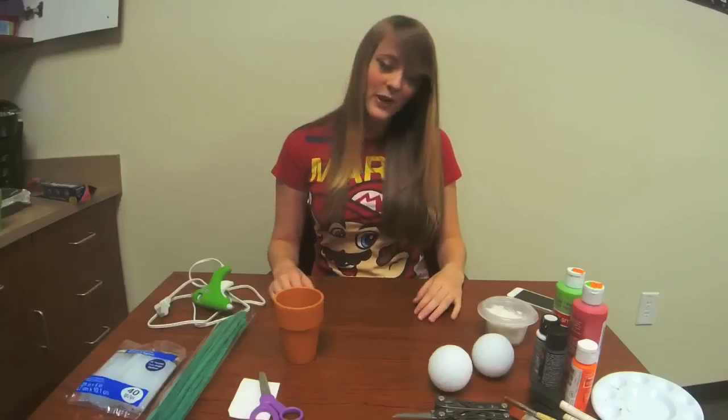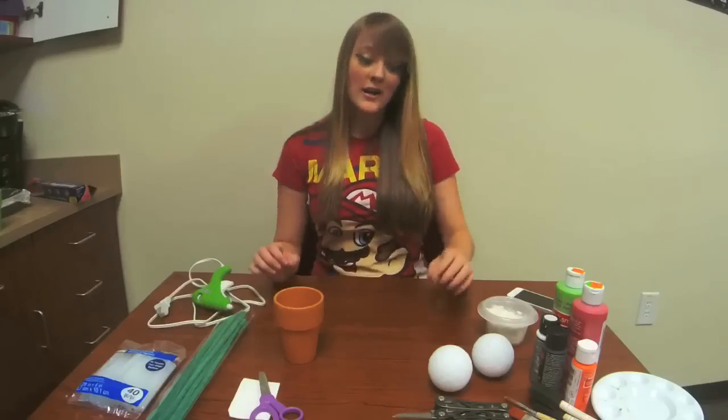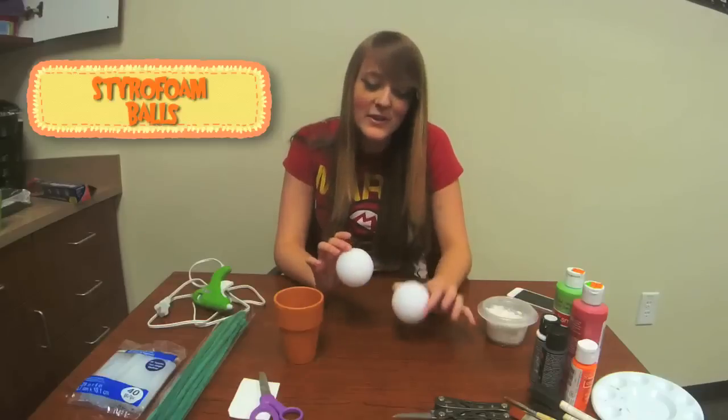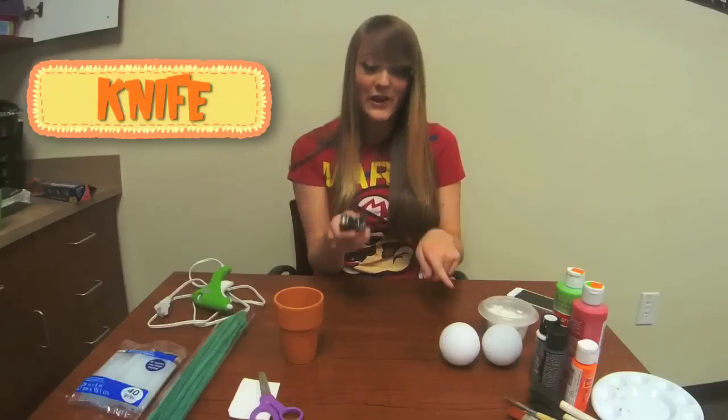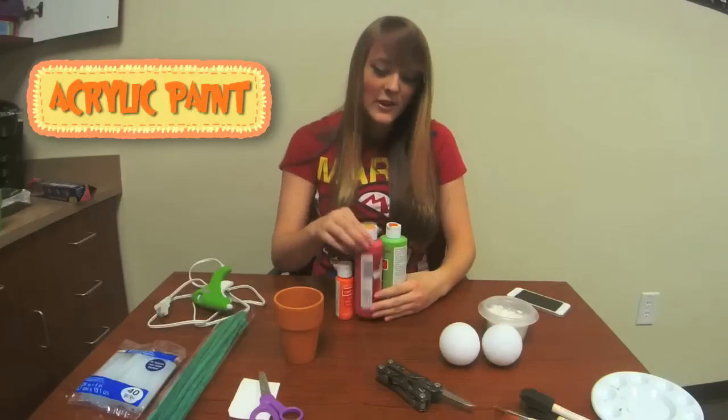So the things we will need for our Piranha plant models are styrofoam balls — I'm using the two and a half inch version. You'll need a knife to cut into those, acrylic paints: we have red, green, orange, black, and white for the regular Piranha plant.